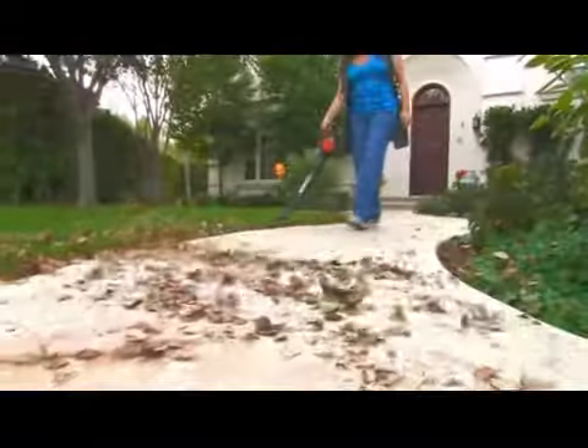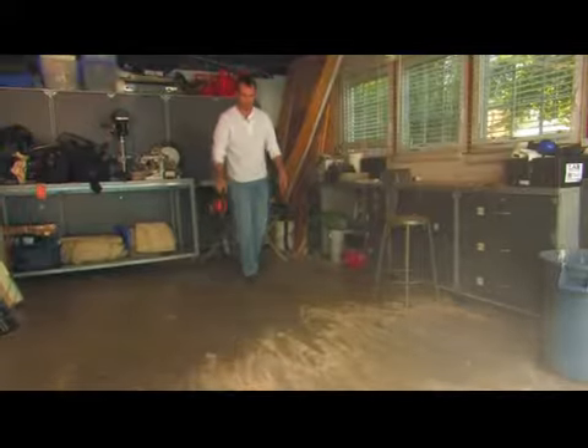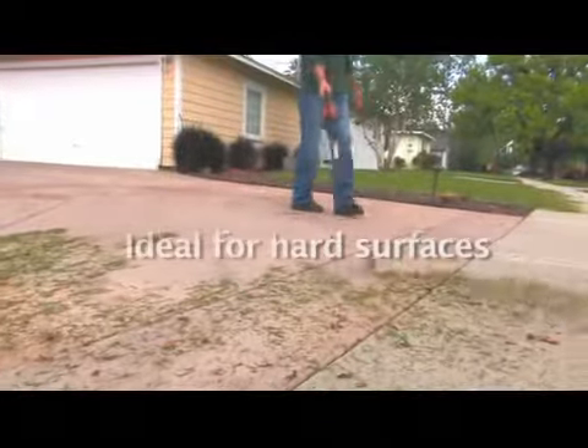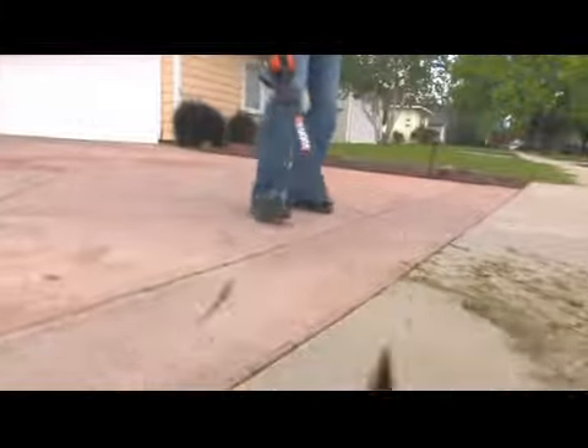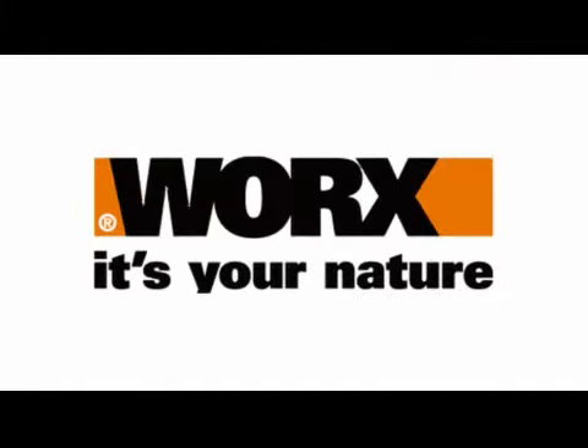It's great for cleaning patios, porches, around pools, garages, sidewalks, driveways, and almost any other surface you can imagine. Hurricane speed wins at the push of a button. The WORX Blower Sweeper.